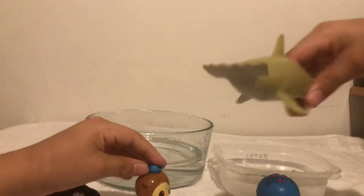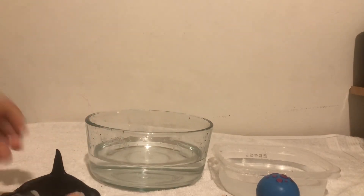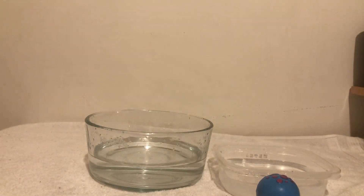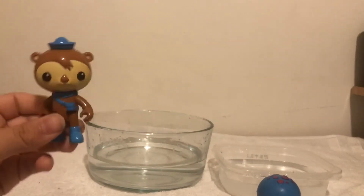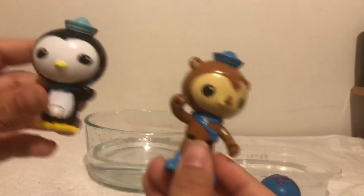Hey look, new species discovered! I gotta check this out. Hey look, it's an orca. Hi orca. Hi. Thanks for watching — like, subscribe, and maybe comment. Don't forget, Jesus loves you!